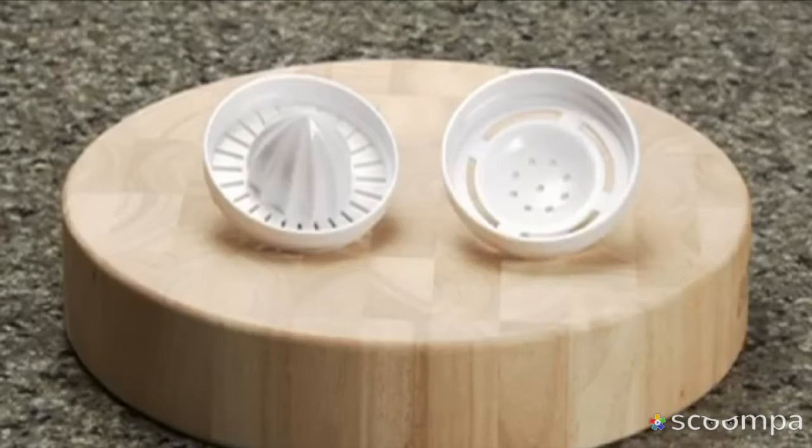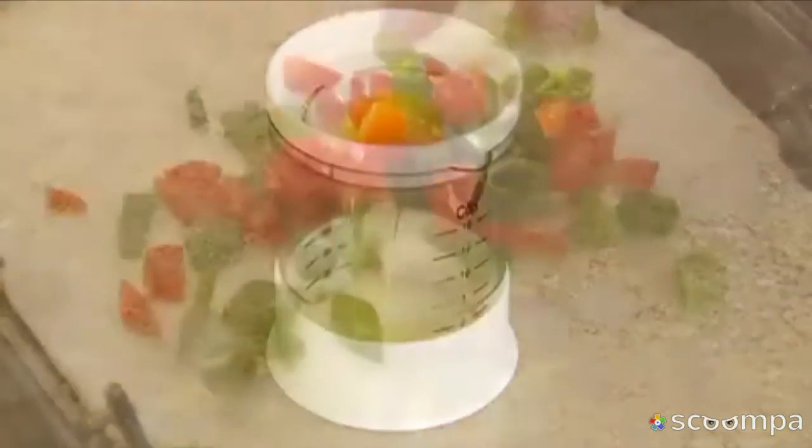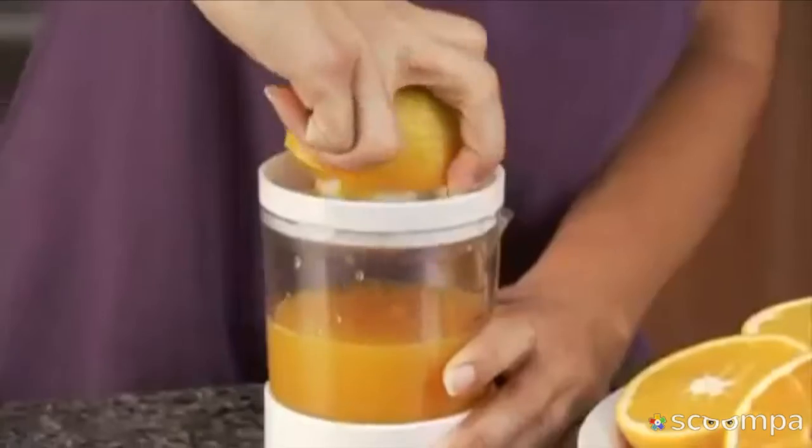But I'm still not done. You'll also get the juicer and the egg separator attachments, yours free too. Now you can have egg white omelets and the freshest juice in seconds.